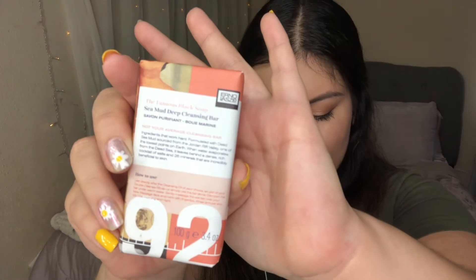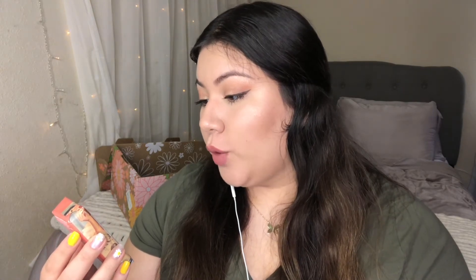I was excited before and now I'm really excited because this is really cool — I didn't expect all these things. The next thing is the Erno Laszlo Sea Mud Deep Cleansing Bar. Deep clean and rejuvenate the skin with the therapeutic benefits of deep sea mud, retailing for $38. Not your average cleansing bar. Formulated with dead sea mud sourced from the Jordan Rift Valley, one of the lowest points on earth. When water evaporates from the Dead Sea it leaves behind a dense rich cocktail of salts and 26 minerals that are incredibly beneficial to the skin. Oh, it's for your face — okay, that's what I was looking for. I've never used something like this before but I'll give it a try. Retails for $38 — that's expensive for a bar of soap. Must be pretty good, must make your face look brand new.